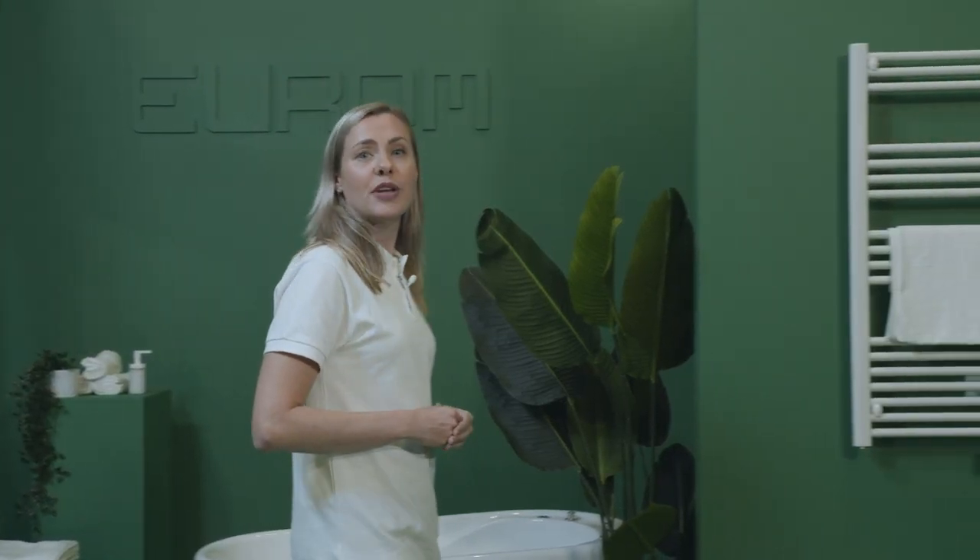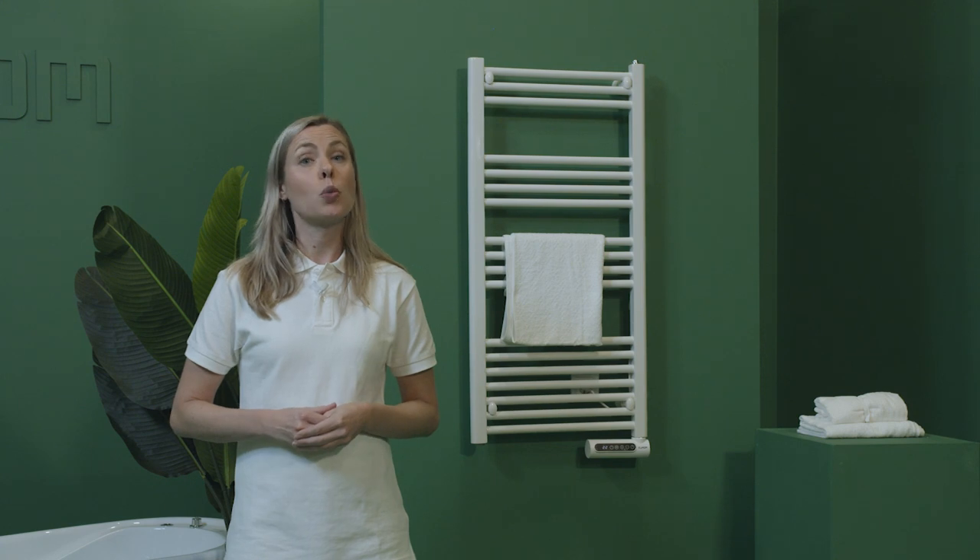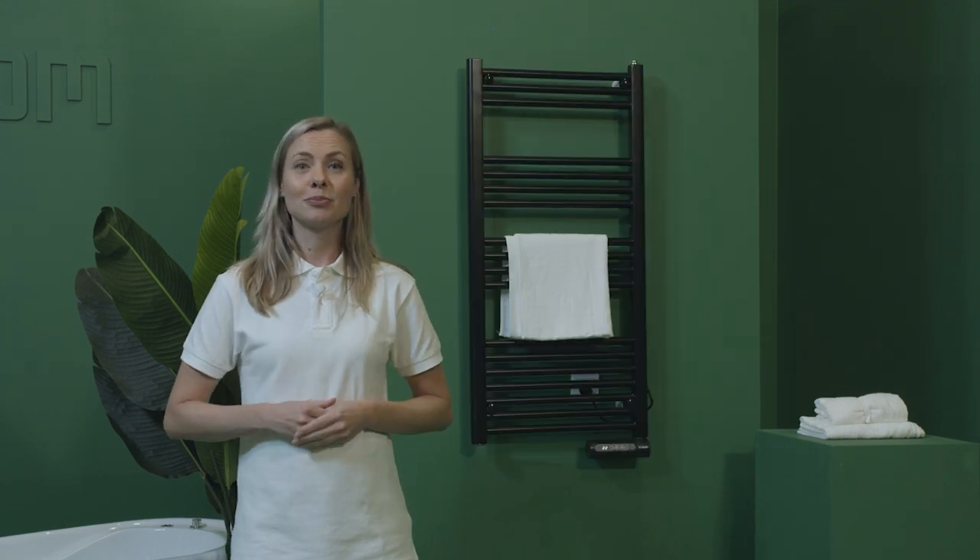This heater is available in 500W and 750W in the colors white and black. The weekly timer is adjustable on the display and the heater is easy to mount on the wall. The Senai Towel has overheat protection, is splash proof, and does not produce noise.